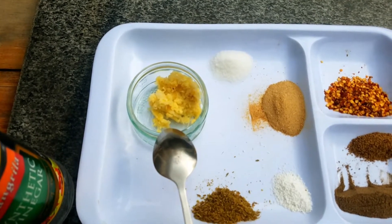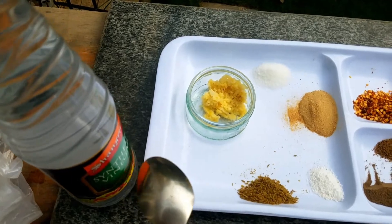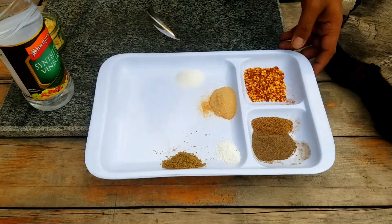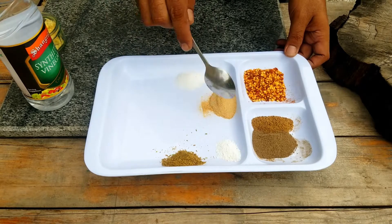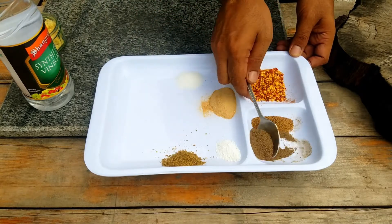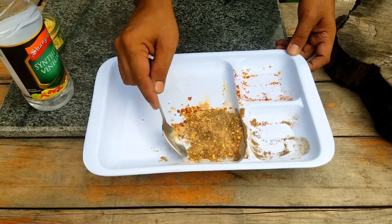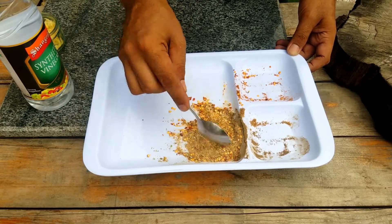1 tablespoon, 2 cups of sauce. We are going to add these ingredients. In preparation, we will add all of these ingredients that I told you. We will mix them all together.